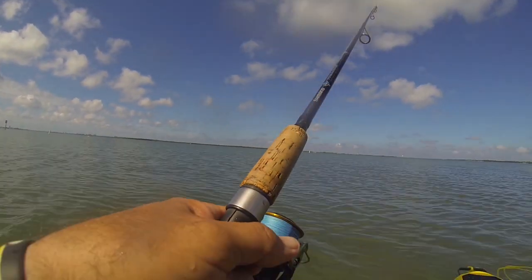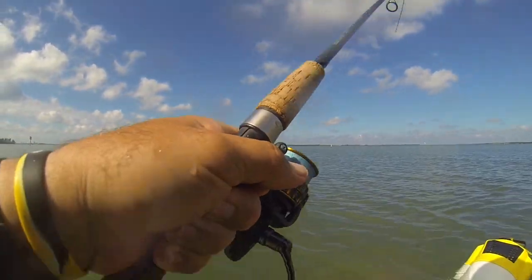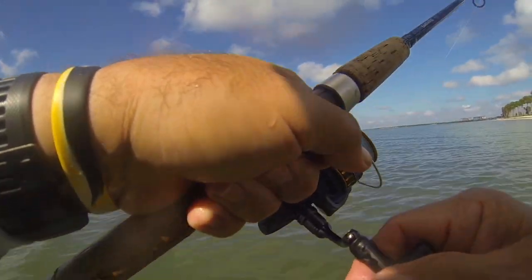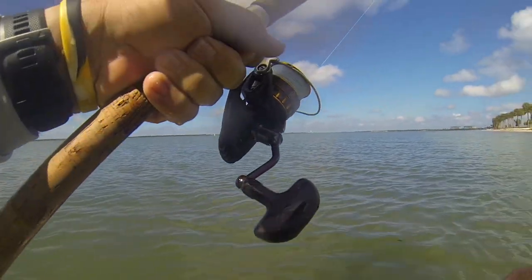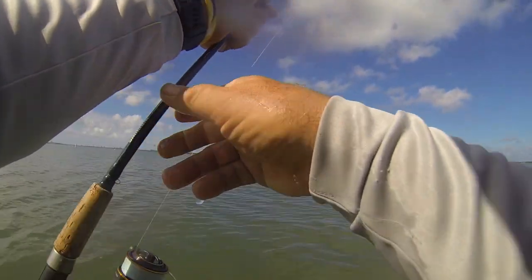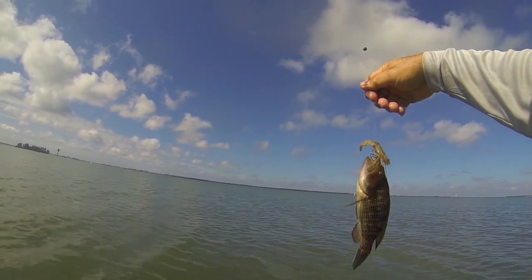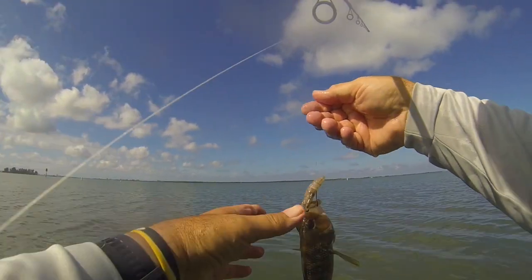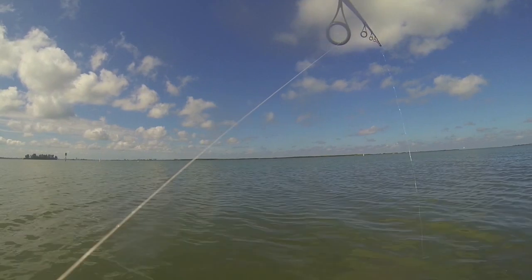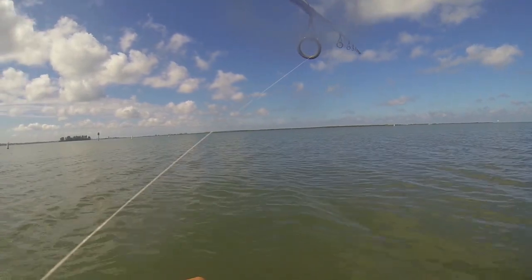Got another one. Maybe it's another good redfish. Always keep tension. There's a little boy — oh, a little baby. That looks like it might be a baby grouper, or more like a sea bass. Look at this guy — that is a little baby sea bass.